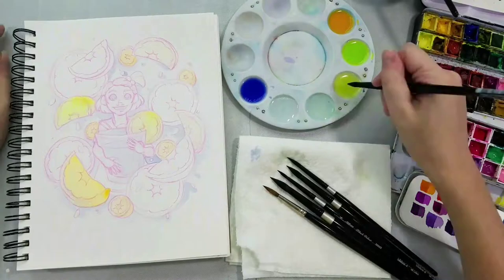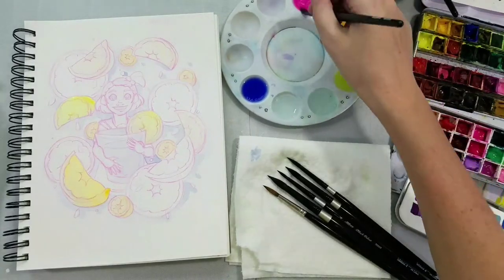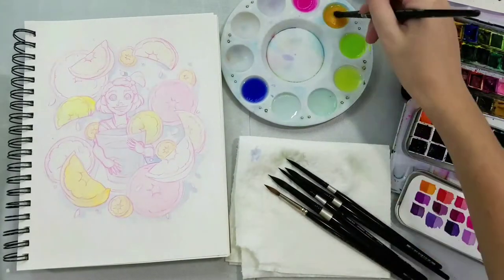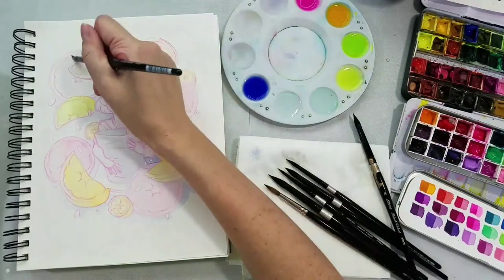If you're interested in citrus fruit, or fruit in general, I highly recommend the channel Weird Explorer. He has a fruit explorer series that I've been enjoying quite a bit. For this really light, bright pink, I'm going to introduce one of today's two hero colors: Kusakabe's Aurora Pink.